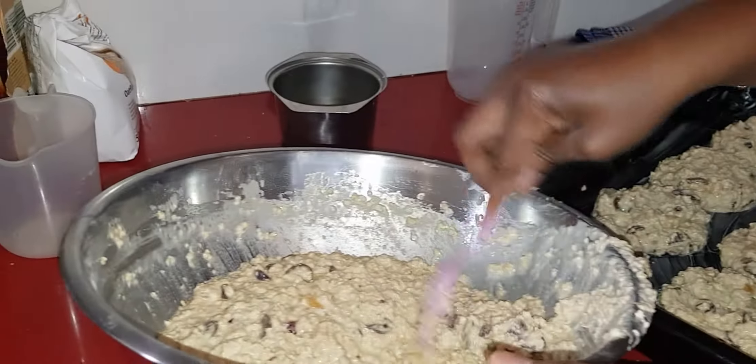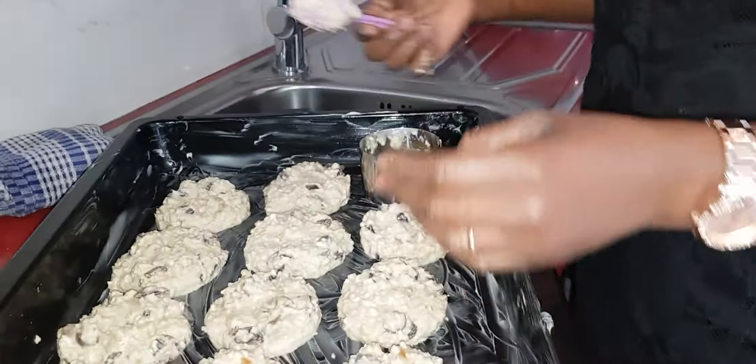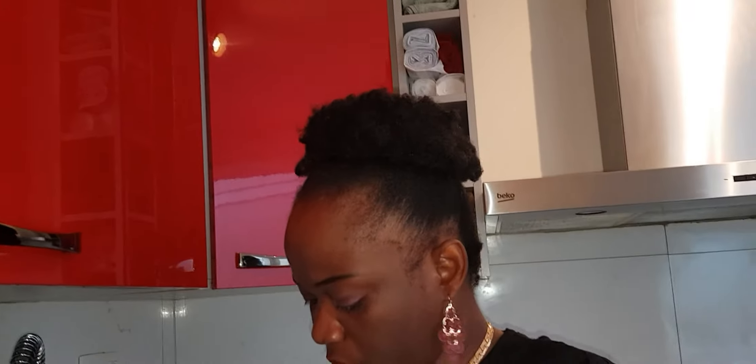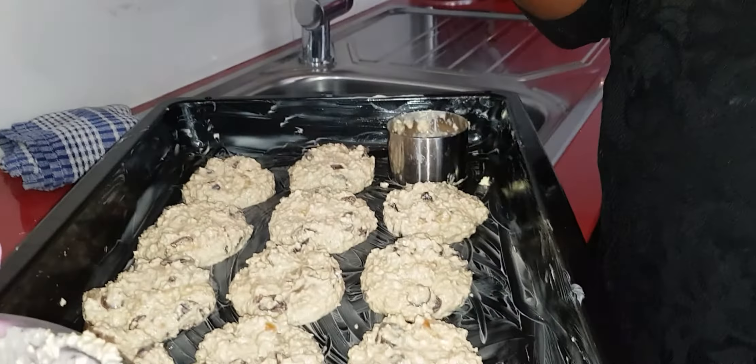Delicious cookies. I don't buy biscuits from the shop anymore because they're not really healthy — they have a lot of sugar. Sometimes you see some biscuits in the shop and you like the way they look, but when you eat it, it feels so sugary. Why do they have to put too much sugar? The people consuming this product know it's not good.